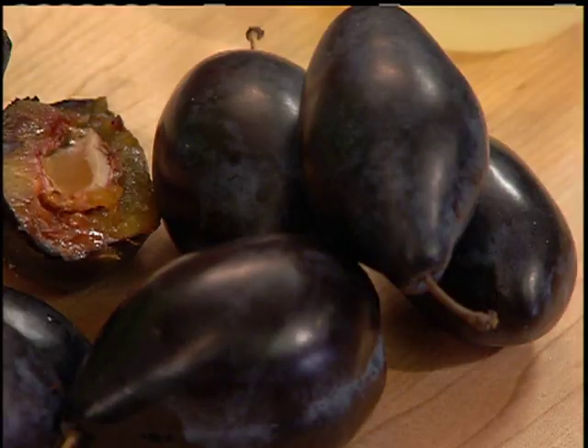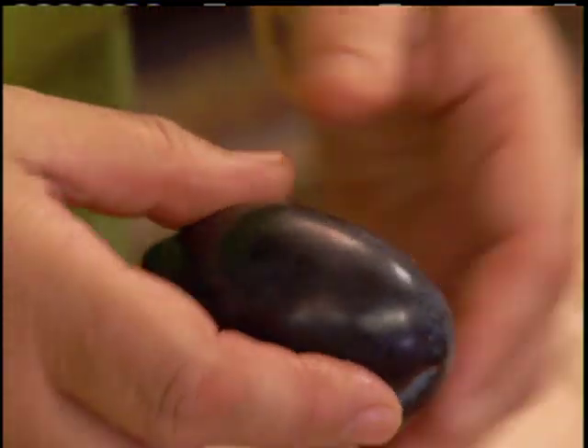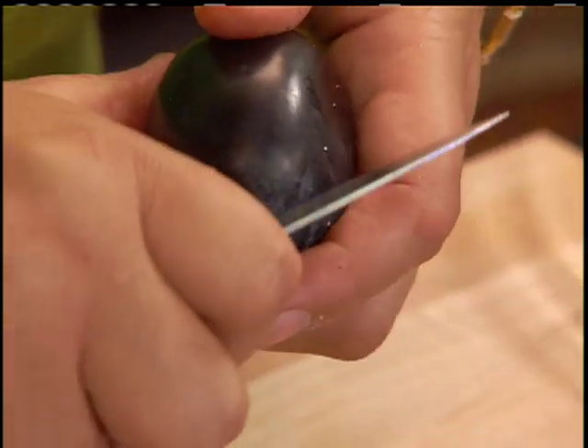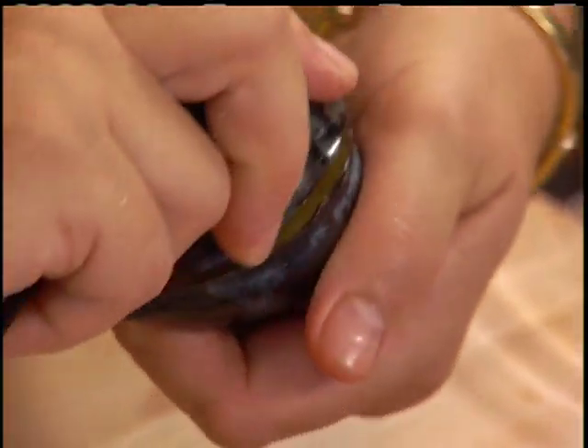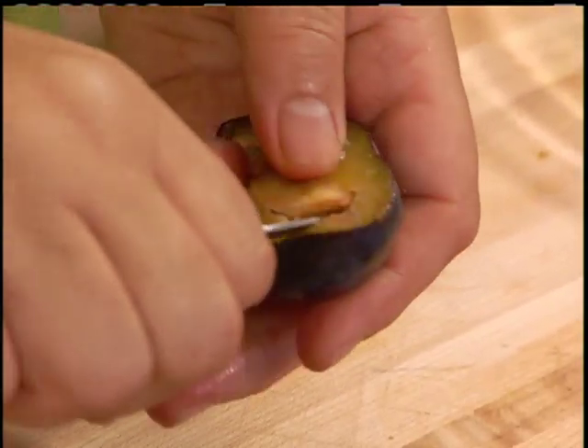These are Italian plums. We Italians, especially from the northern part of Italy, love our plums — we do gnocchi with plums, strudel with plums, crostatas with plums. So when in season, by all means get these Italian plums. Other plums, when they're ripe but not overripe, are delicious for this dish. Wash them first, then split them in half with a paring knife. Twist it around to have access to the pit, and just remove the pit.